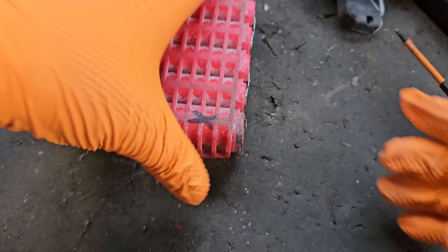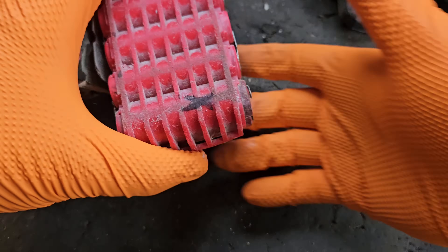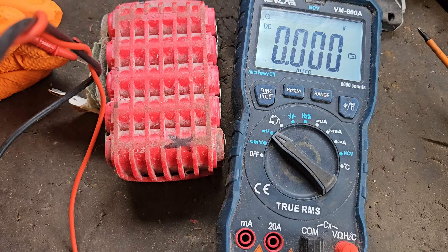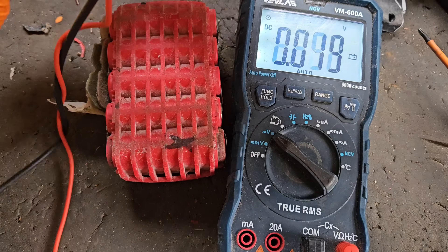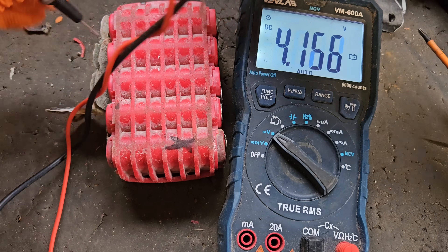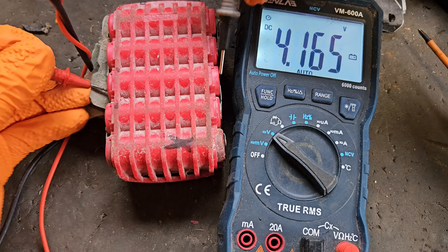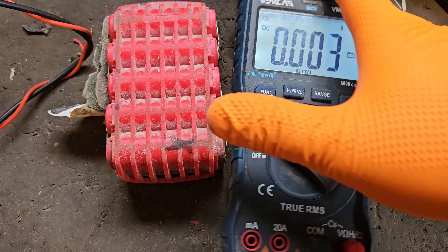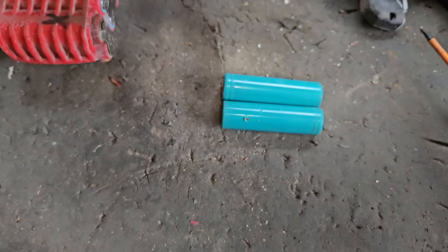So with this open, as you can see, we've already identified these are the two cells that have to be withdrawn from the pack and replaced. I'm going to do a quick voltage check to show you where we're at. These four good banks of cells are fully charged at 4.16 volts and they're fully balanced with each other. In order to match them, I fully charged these two reclaimed cells.